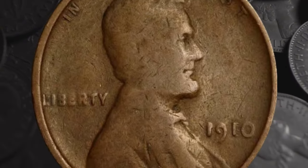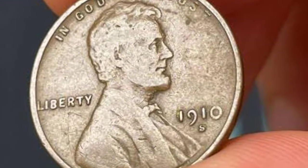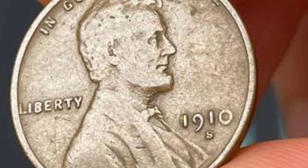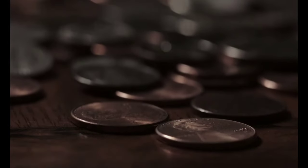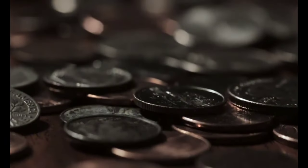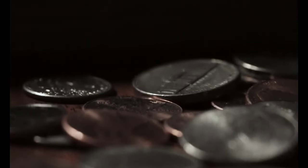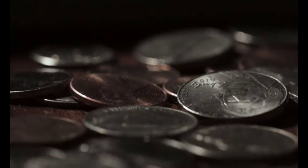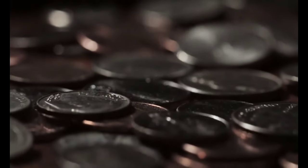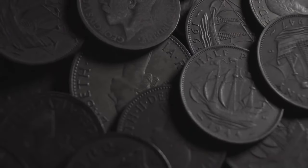In the variety known as FS502, the first, fainter S is struck slightly higher than the second. Values are slightly lower for brown and red-and-brown coins than for the FS501 variety. Brown pennies start at $28 at grade 4 and climb to $425 at MS64. For red-and-brown pennies, the range is from $225 at MS60 to $1,400 at MS66. This error also features on red pennies — values for those start at $300 at MS60 and top out at $20,000 for a sole example at MS67. A YouTube video from Couch Collectibles looks at repunched mint marks on 1910 pennies and also covers how condition affects their value.